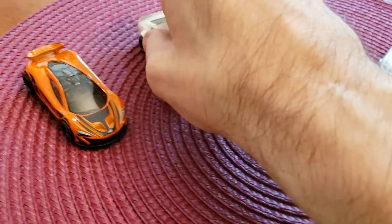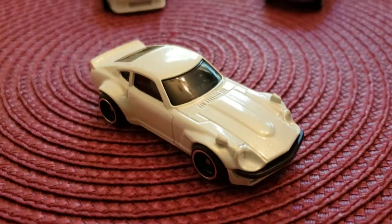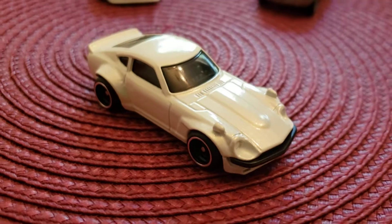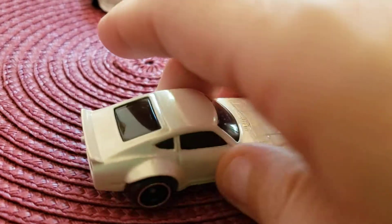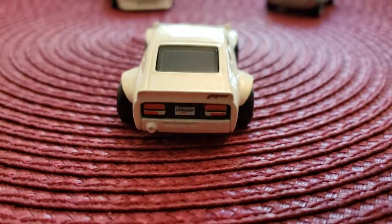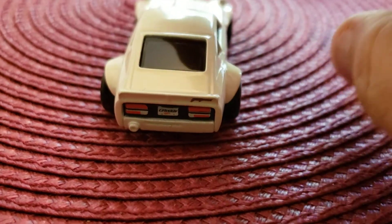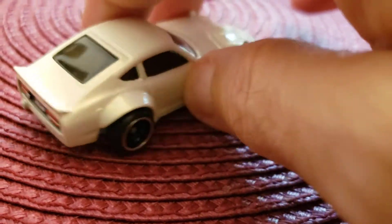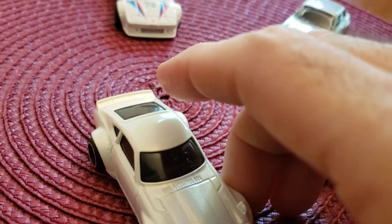This is the Custom 240Z, the Datsun. Wow, look at it — you can see it's all white, metal body, metal base, rubber tires. All white, and it just looks absolutely great. What a stunning vehicle.